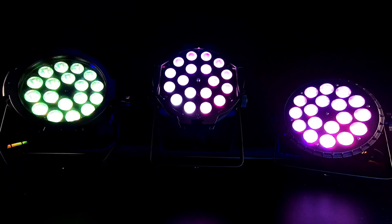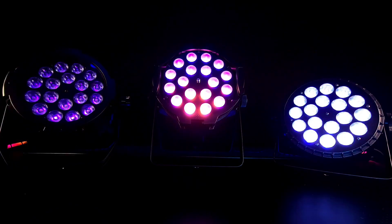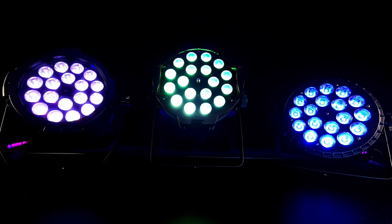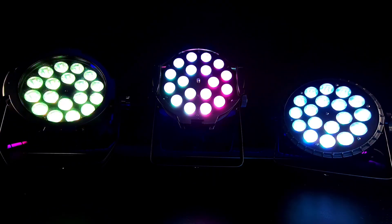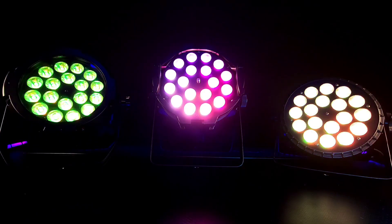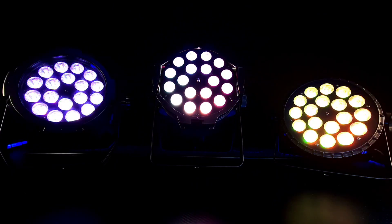Now I'm running the built-in macros. BCN includes several macros with their LED PAR series. Built-in macros are pre-programmed shows from the manufacturer — they run on their own so you don't have to do any programming yourself. It's very simple to achieve really cool lighting effects with the built-in macros.